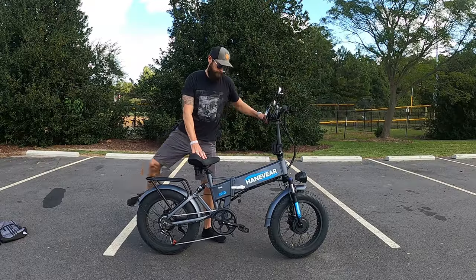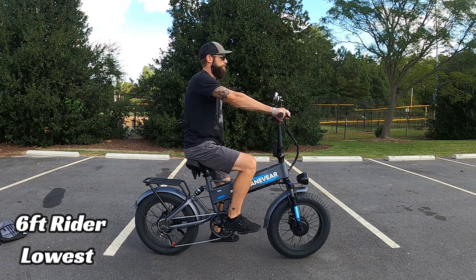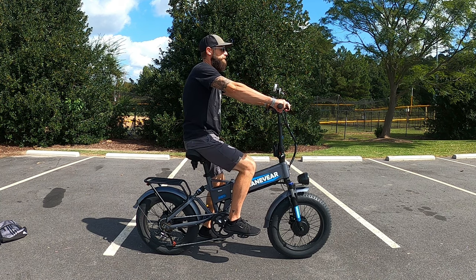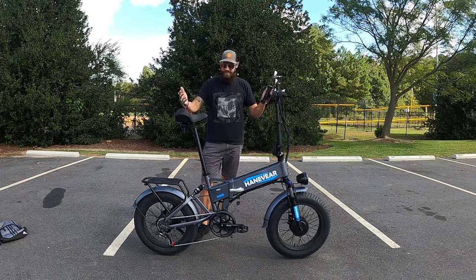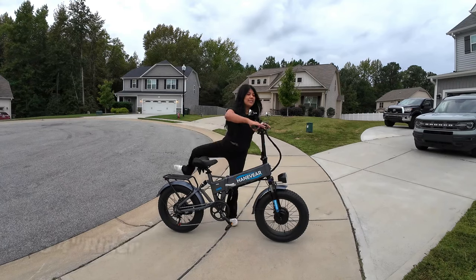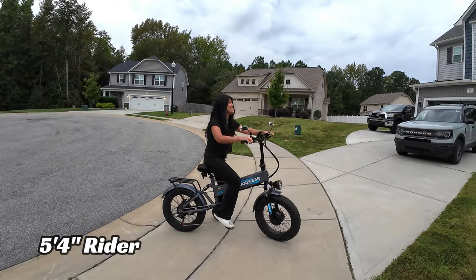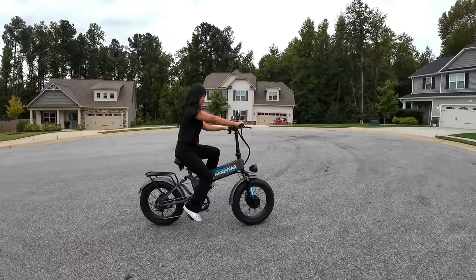The minimum seat height is 33 inches, so someone in the 5'4" to 5'5" range should be very comfortable. The maximum seat height is essentially unlimited — it goes so high there's no way I could have ridden it at full extension. This bike fits a pretty wide variety of riders, so taller riders don't need to worry either.